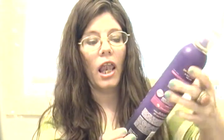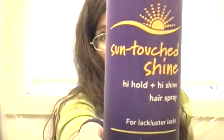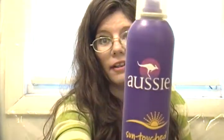First up is the Aussie Sun Touch Shine High-Hold Hairspray for lackluster locks, maximum hold. I don't really like to get things that are maximum hold, but this is what they had and I took it. It didn't leave my hair crunchy or anything. This is my third bottle — I have two backups already and plan on purchasing more. It has a nice grapey smell.